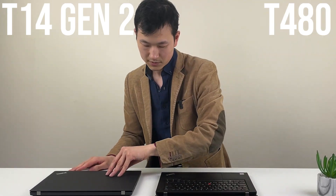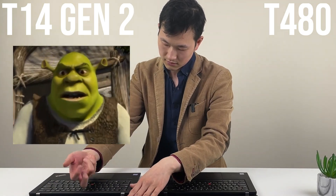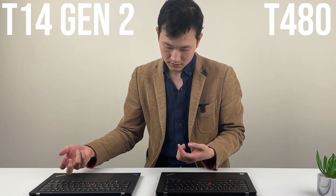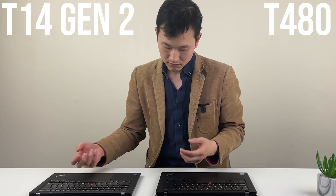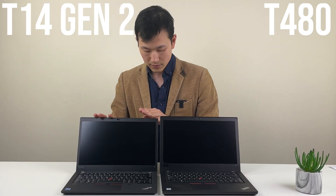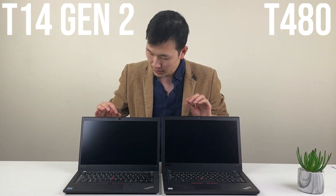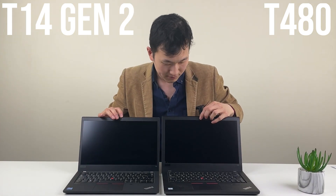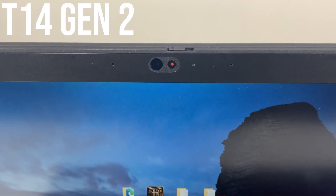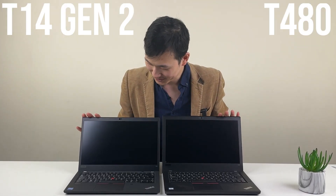The palm rest feels a little bit more fancy on the new model. On the T14 Gen2, there's a more modern design overall — on the top edge it's a little bit more compact bezel. Both have the webcam shutter. Personally I really like the T480's shutter, it's so easy to slide. But both work, and both are better than not having a privacy shutter.